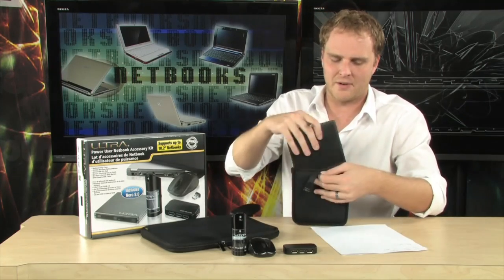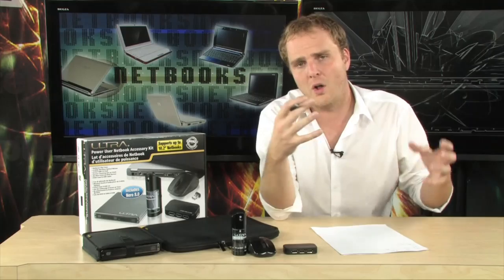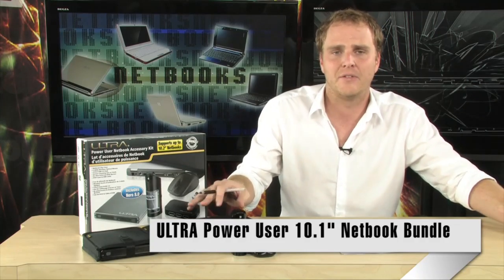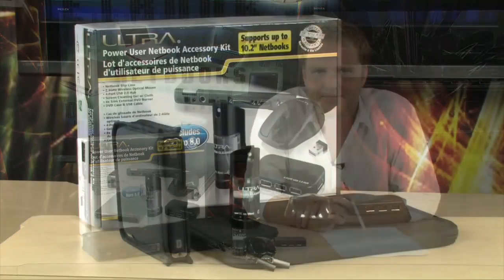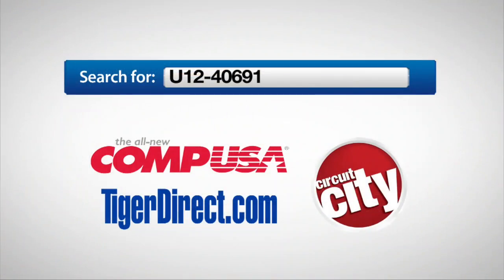All the accessories you need for your netbook, all in one package, without having to spend nearly as much as it would cost you if you were to buy all of these accessories separately. A perfect add-on if you're just buying a netbook, or if you're getting a netbook as a gift for somebody — why not add on all the essentials with this right here, the Ultra Power User Netbook Accessory Kit. To get more info, do a search for U12-40691 in any major search engine.